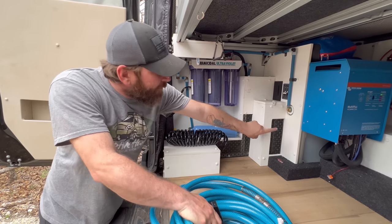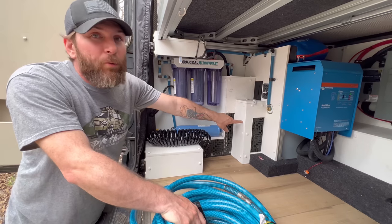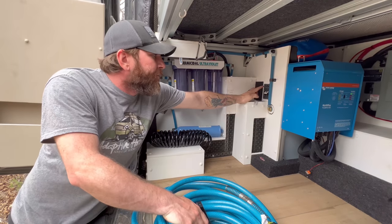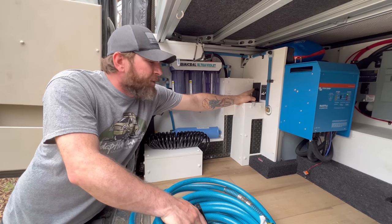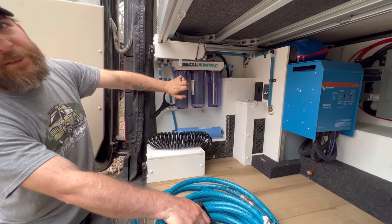On this side you have the heater and heat exchanger from the AquaHot — this is your third zone in the van; there are three separate zones. This is the bay heater. You have your shore power breaker right here, and then two switches over here.